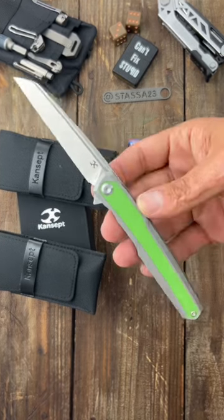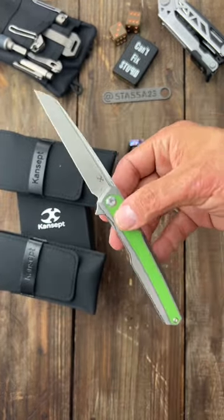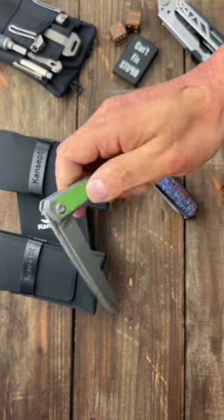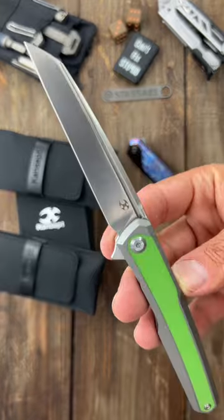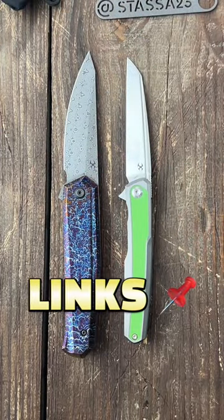This one is a flipper with a deep stop heel design — incredibly lightweight, going to be an excellent EDC knife. S35VN steel, stonewashed blade. If these are available, I'll pin links in the comments.